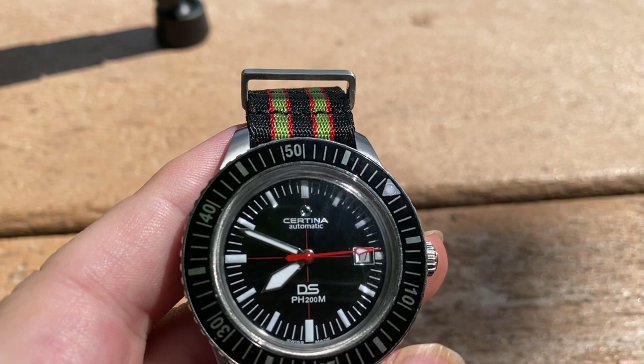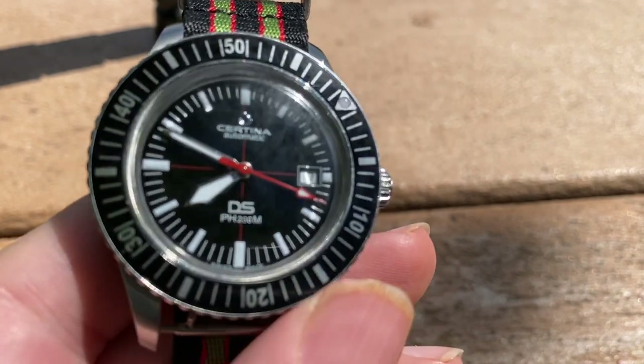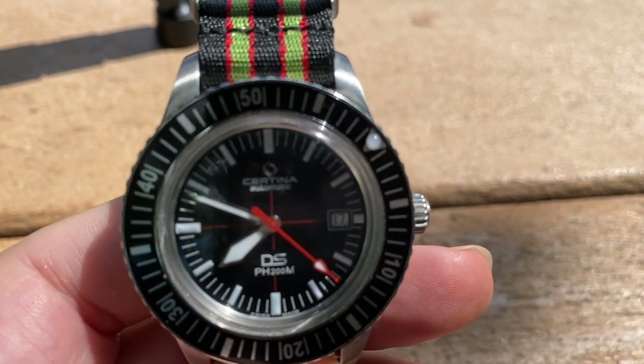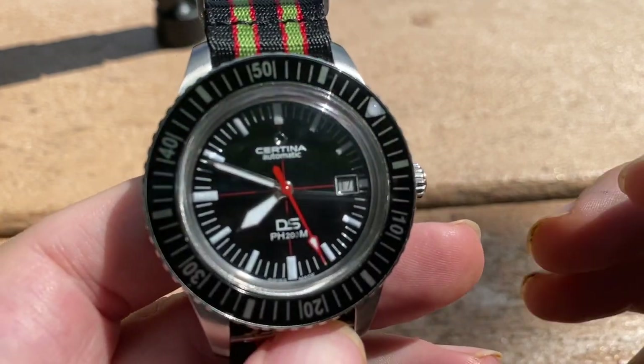The movement is a Powermatic 80.611, which is an 80-hour power reserve. It's a movement that you see in some Tissots and Hamiltons with that 80-hour power reserve.